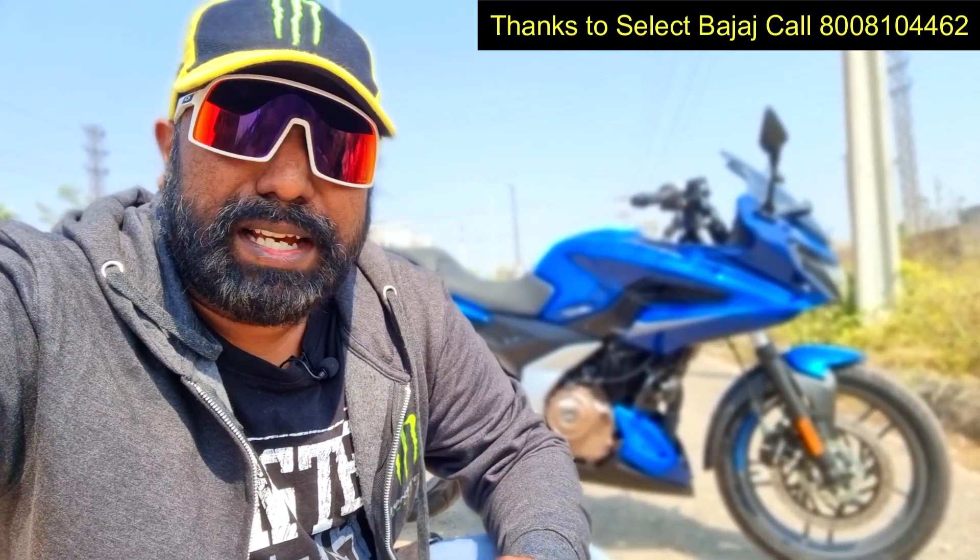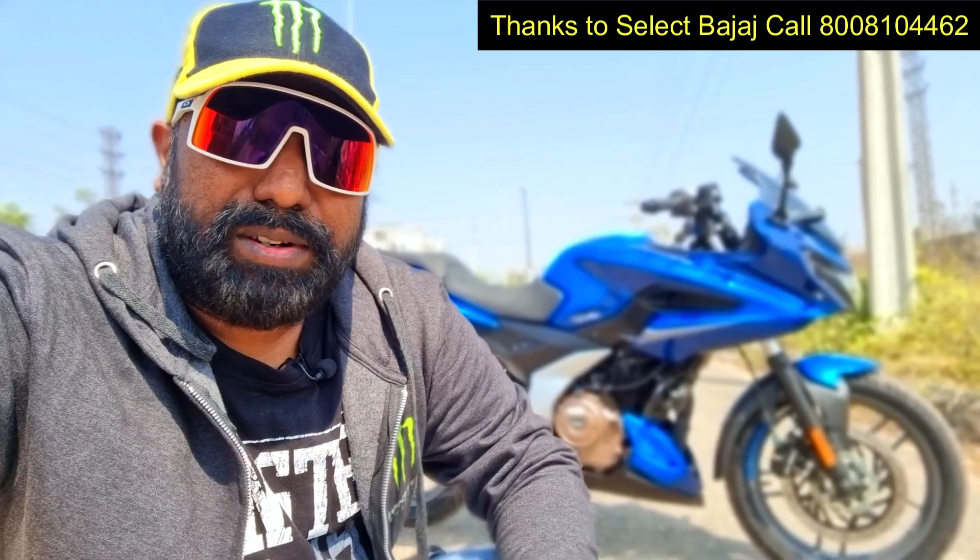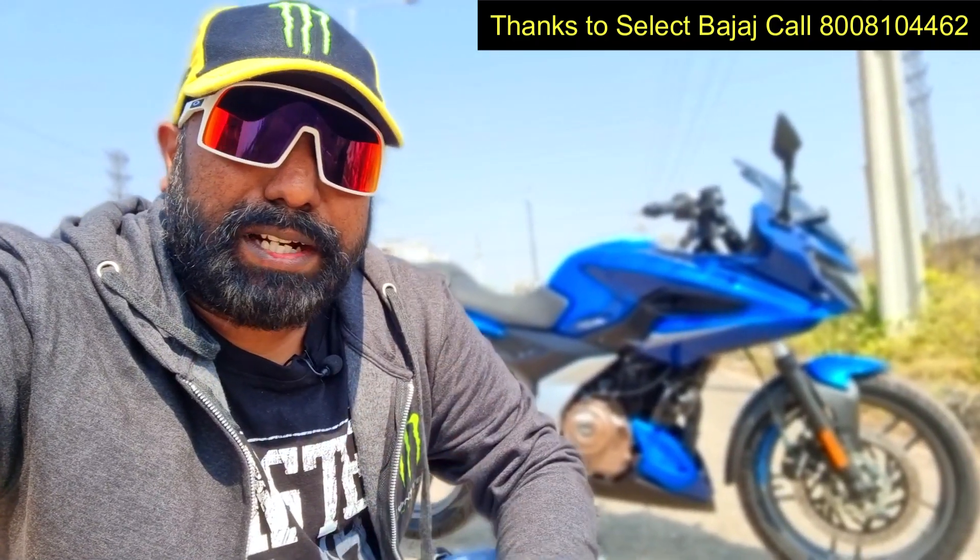I have already done a detailed first ride review, top speed test, track review, normal road ride review, and city ride review back in Pune in Chakan. Today it will be just an update, an overview, and a quick city ride on my way back to the showroom. Thanks to Select Bajaj for giving me this opportunity to feature this bike for you guys. For best offers, contact Select Bajaj. Let's get started with the update walk-around feature of the F250 blue color variant.